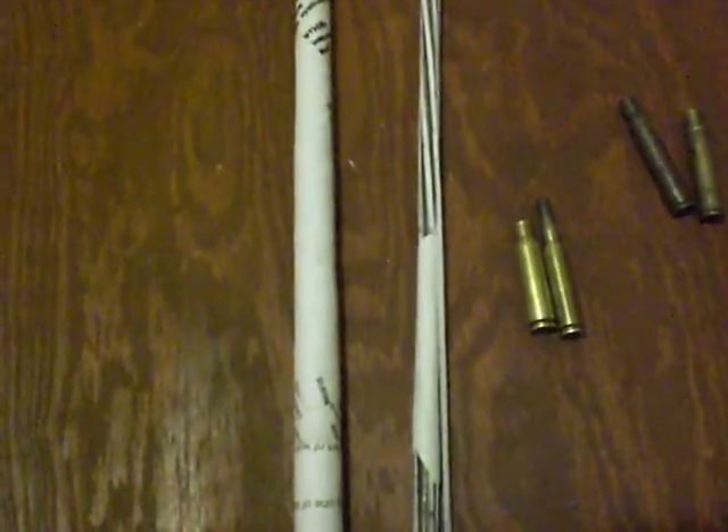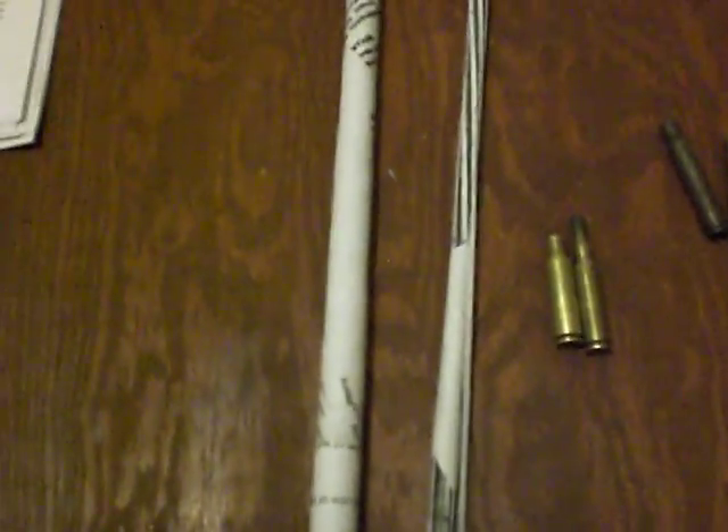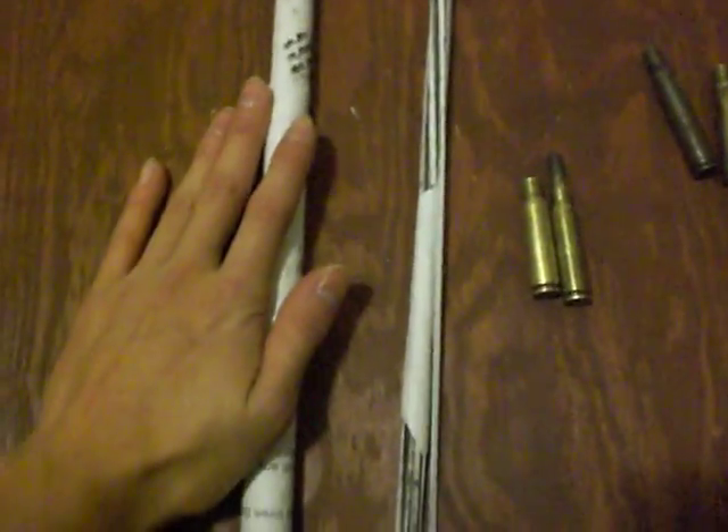It actually might work. If not, I can just manually cycle it to shoot, or even just keep it as a display — so not a bad deal either way. This is halfway done, so it'll probably take another 50 to 100 layers of paper to actually finish it.